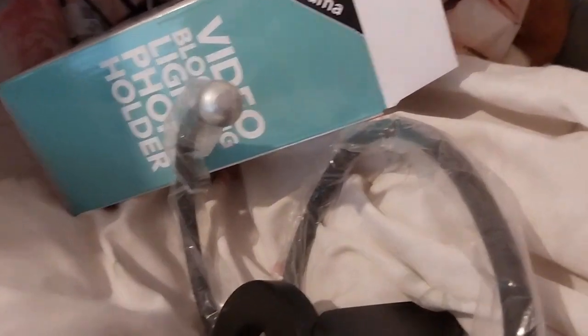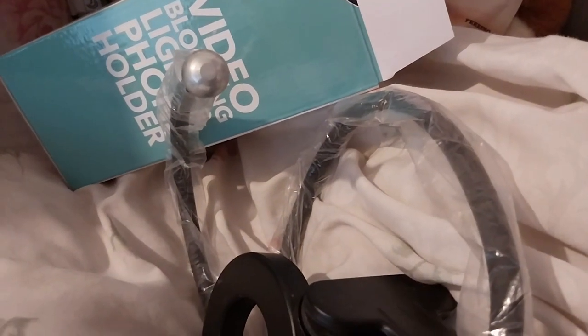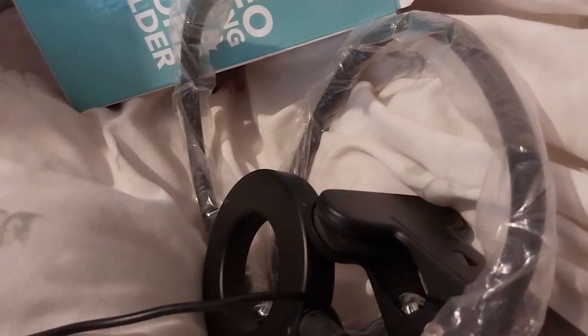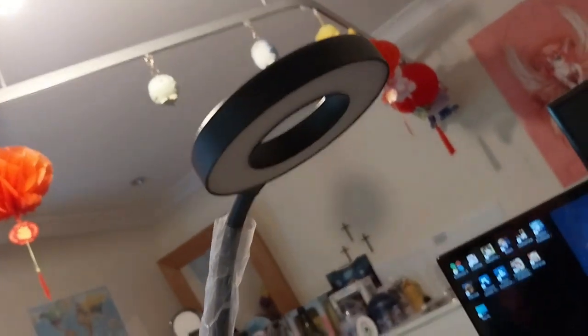I need two hands for that. So this is what this is. I'll attach something onto this. I've got it up and it works.